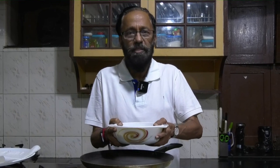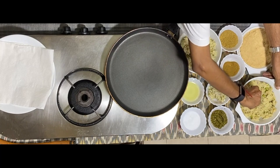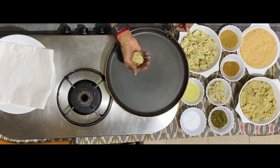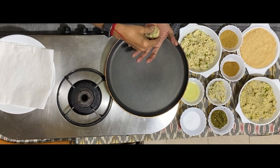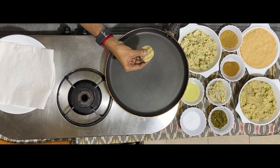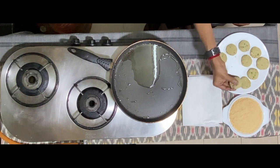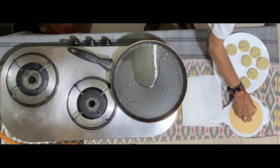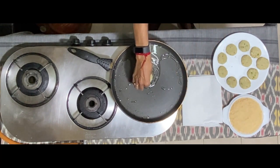This is what is now going to become cutlets. I'm going to take small balls of this mixture, flatten them like this and keep them ready, and then put them on the tawa. For a bit of crispness, put them in breadcrumbs and then get them into the oil.